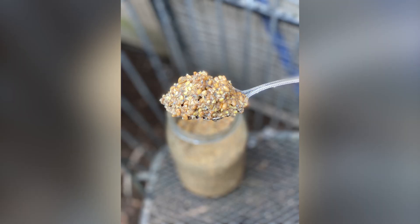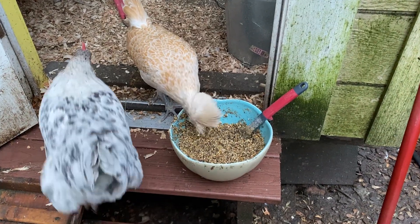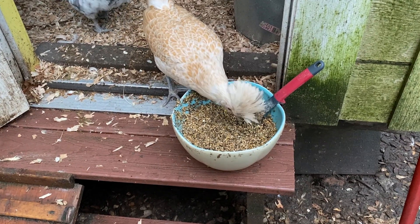I absolutely love fermenting chicken feed because not only does it save money, but it's also really good for their gut health, their crop health, their vent health, and it also helps them with overall immunity and resilience.